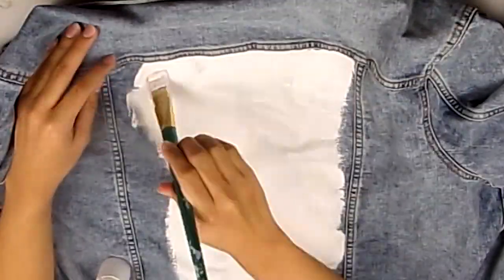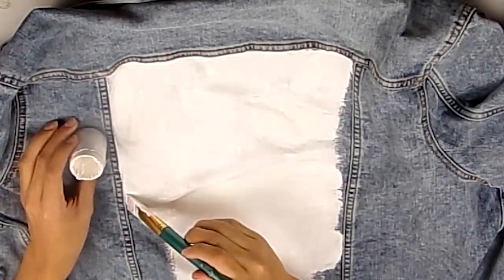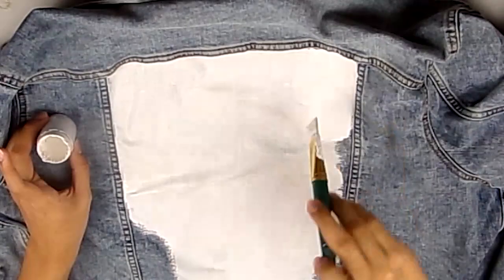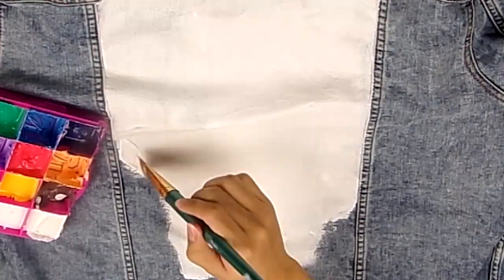This back panel is actually going to be the only part of the jacket that has a big design on it. The rest of the jacket is actually going to be really simple, and so I actually spent the most time with this back panel.